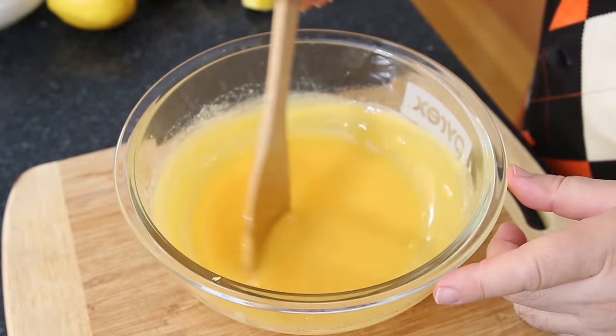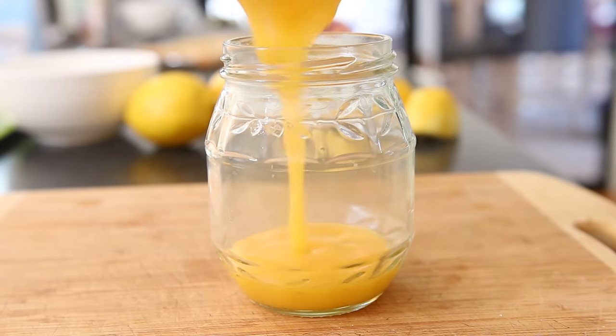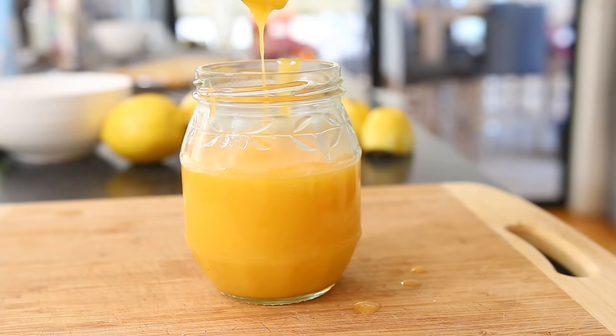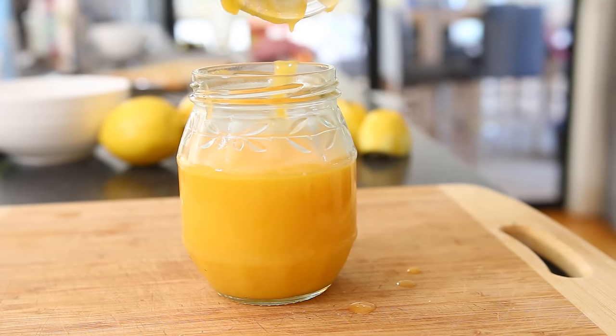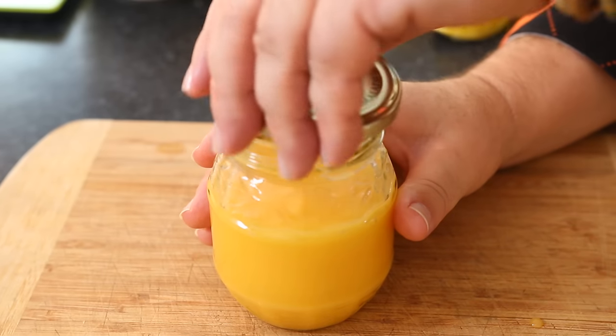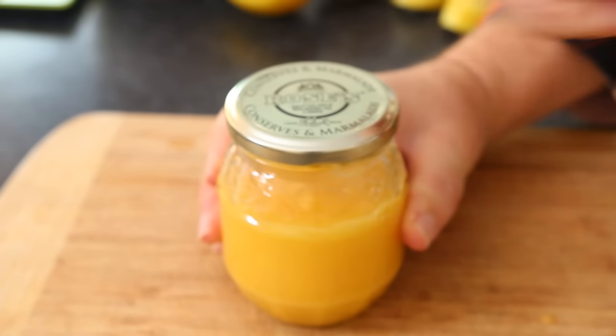Before we let this completely cool down, I'm going to pour the lemon curd into a sterilized jar. Maybe I should have measured a slightly smaller jar or made a little more lemon curd, but this will last for many months sealed in the jar. Once you've opened it, keep it in the fridge. It's delicious whether you have it on sandwiches, over ice cream, or in doughnuts — this is the most delicious non-preservative, non-additive lemon curd you've ever had.